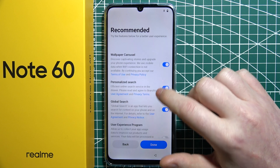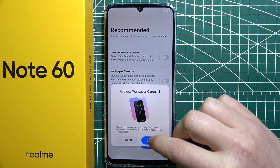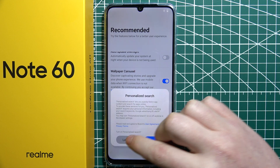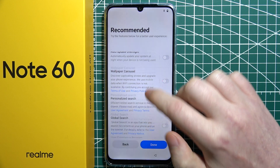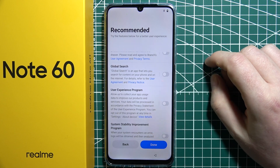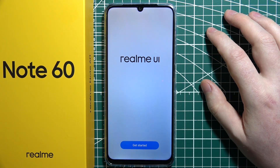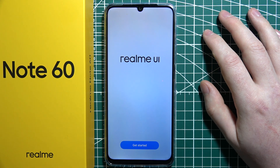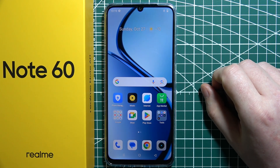Then there are recommended features that you can enable or disable — I'm going to disable them all. Then click on Done, then click on Get Started. And our setup is done.